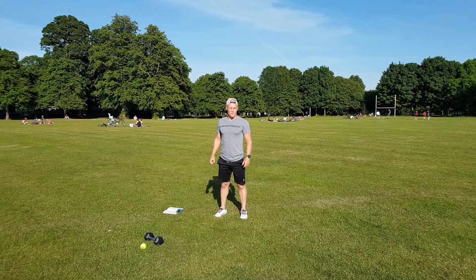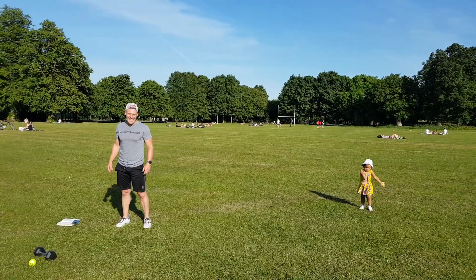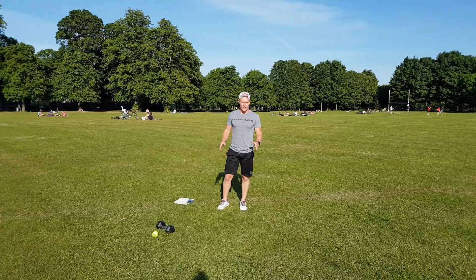Hey guys, post-Murf Friday workout. We're gonna go through each exercise. We've got three rounds of the first circuit.